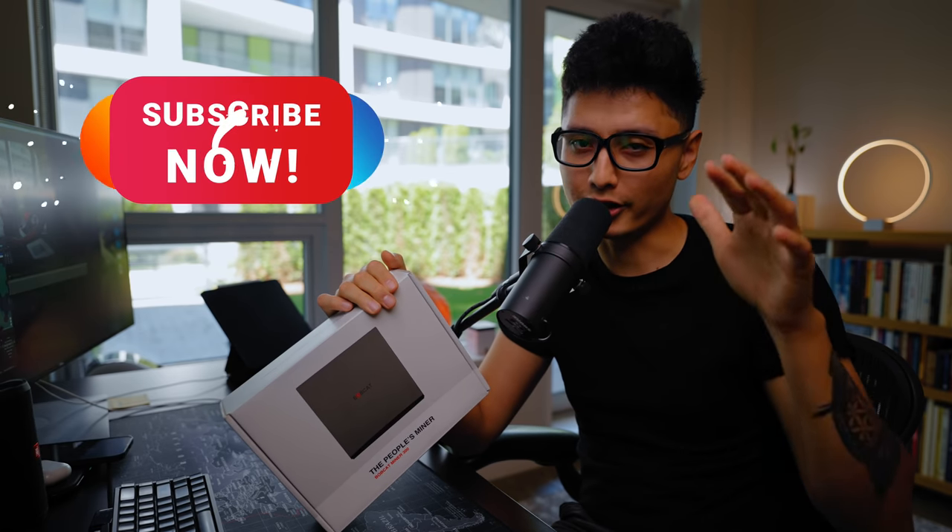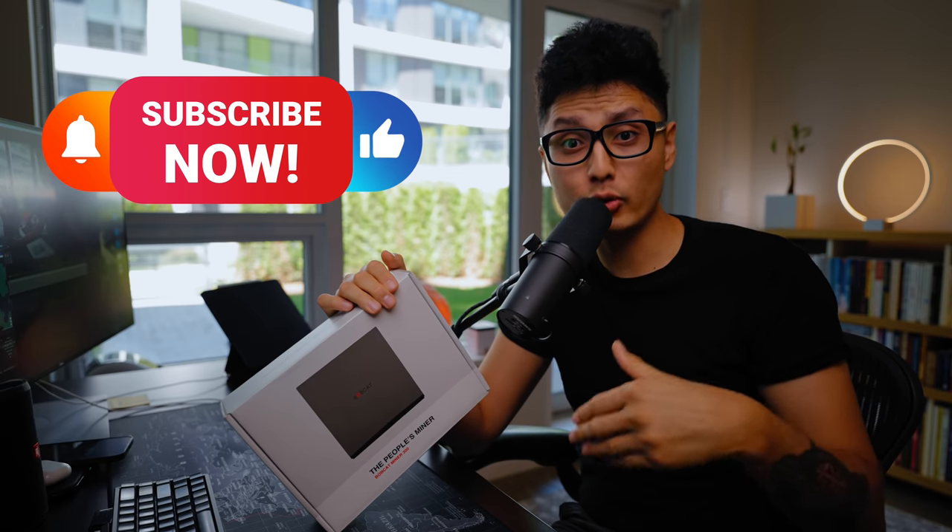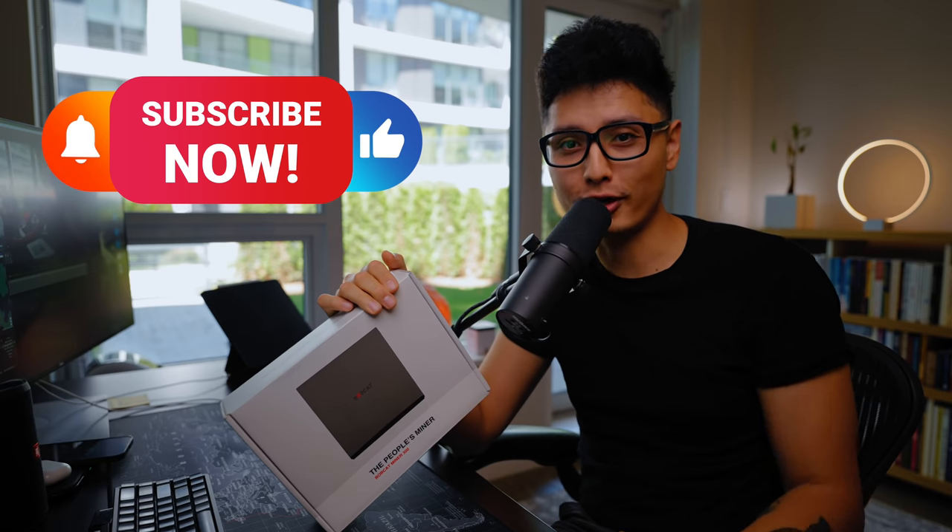We're going to cover all these good things. And do me a favor guys — if you enjoyed this video and find it valuable, drop some comments below, give it a like, and subscribe to the channel for future content. That will be much appreciated. Without further ado, let's get into it.